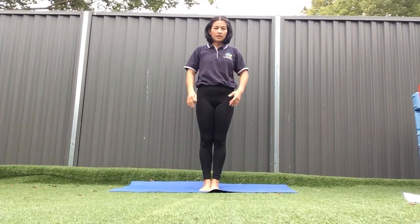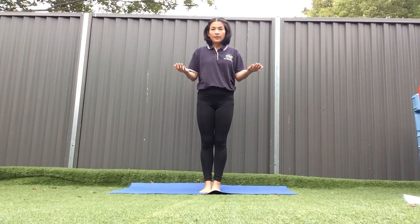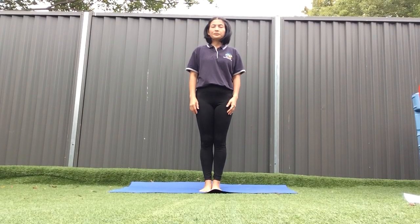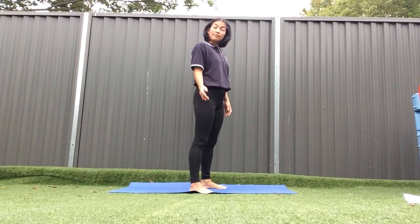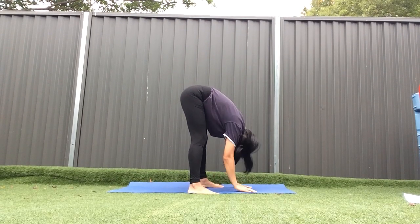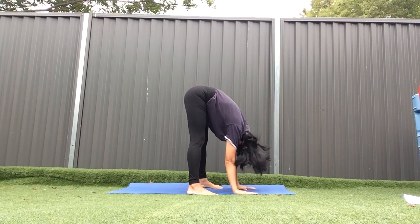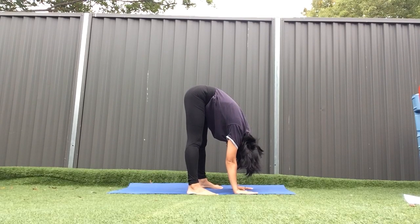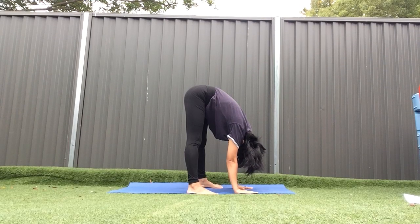Now, what animal are we going to pretend to be? A bat! We are going to pretend to be a bat — an animal that sleeps upside down. Put your hands down and look down, like a bat with your head down. Hold on for 10 seconds: 1, 2, 3, 4, 5, 6, 7, 8, 9, 10.